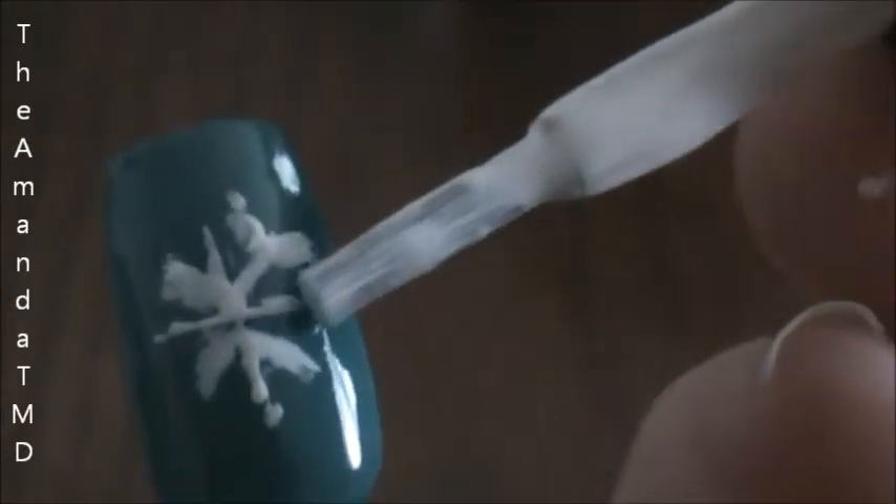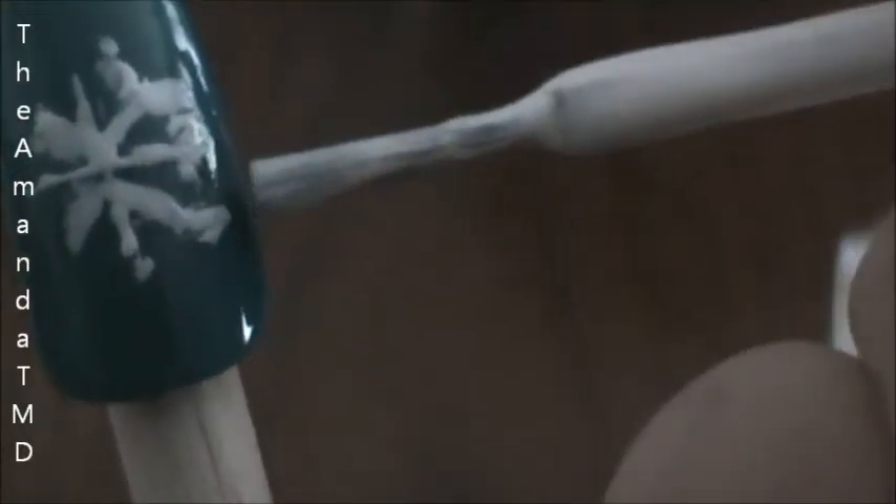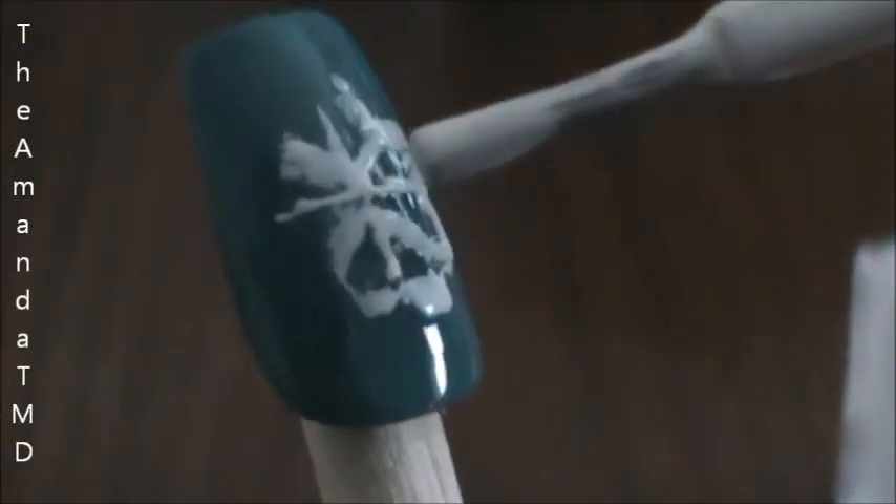From there I'm going to go outward from each. And then I'm just going to use my regular brush and I'm going to do a little dot in between each if I can.